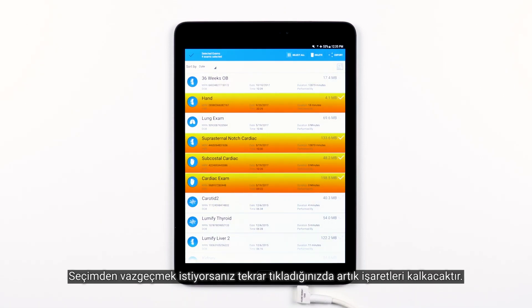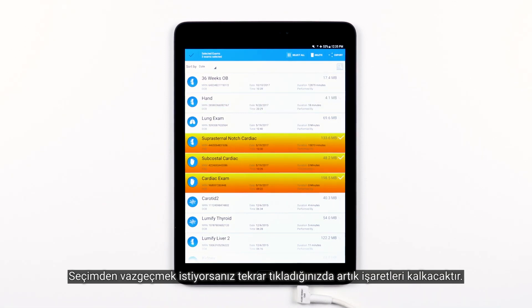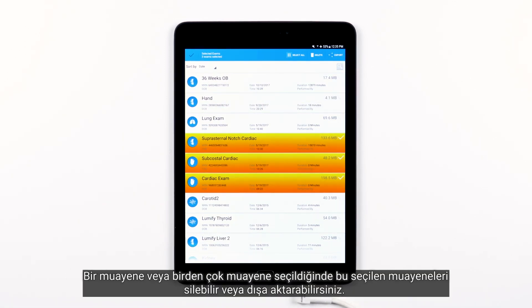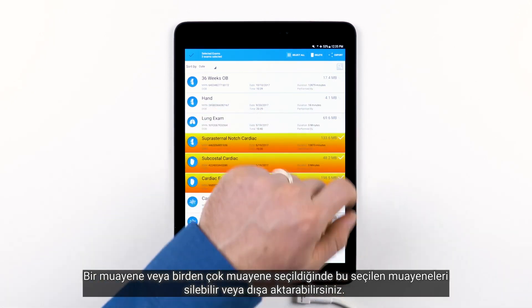And again, if you want to deselect exams that are already selected, simply tap on the exams you want to deselect and they will no longer be highlighted. Once an exam or multiple exams are selected, you have the option to delete those selected exams or export those selected exams.